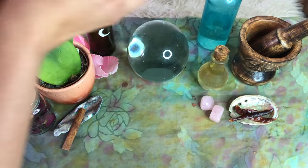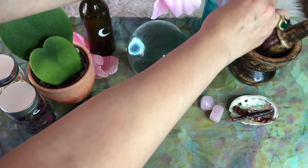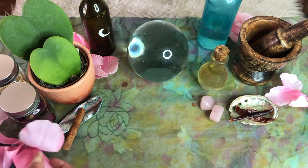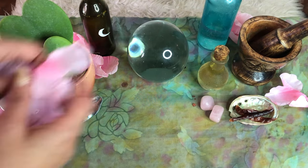Step five: amp up the energy of your altar by decorating it with pretty flowers or by adding any other touches that make your sacred space feel extra romantic.